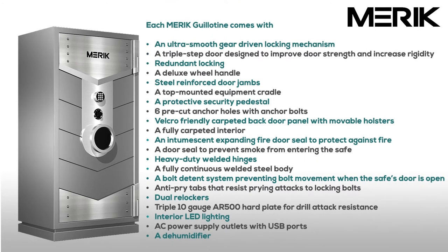In addition to the Merrick Guillotine level 2 security features, the Guillotine comes with the following all-inclusive list of features at no additional cost to you. They are not options that you find out about just before you are ready to make a purchase. They are not options that you must buy in order to have a properly outfitted safe. They are included with each Merrick Guillotine gun vault.